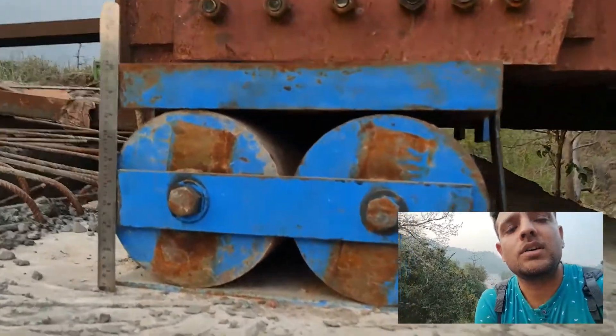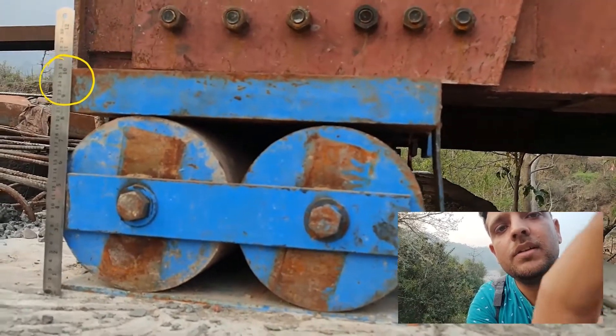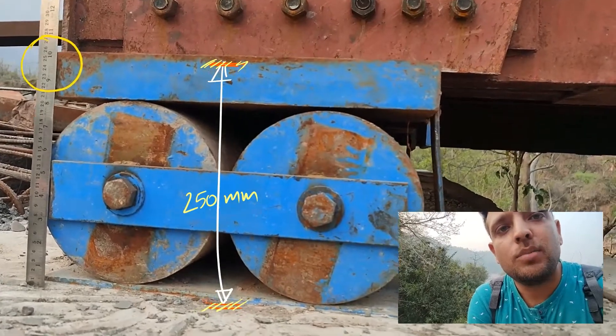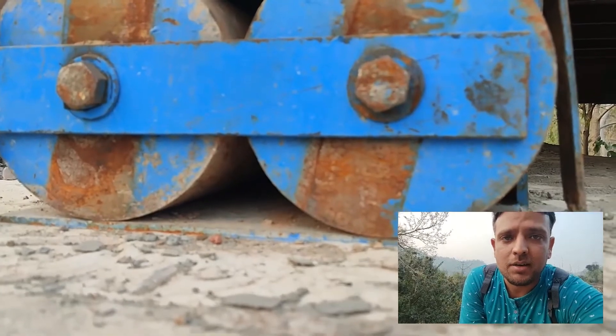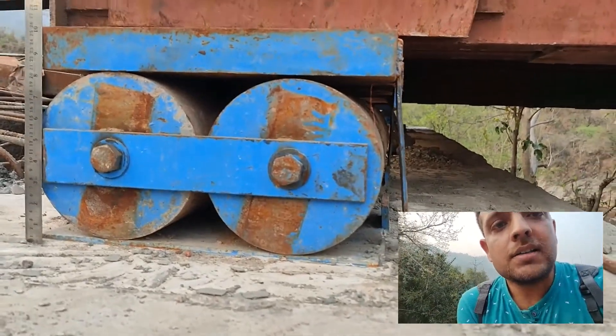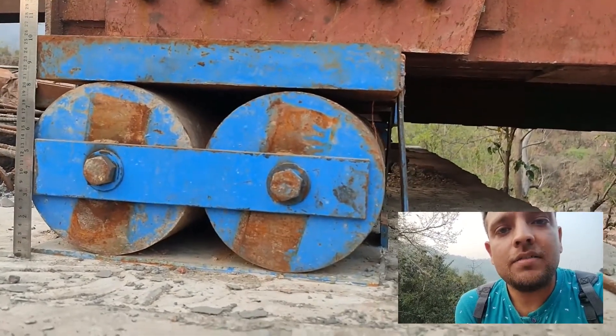I have placed a ruler on the bearing. The reading is roughly 10 inches, which means from the top of the base plate to the top of the top plate, the height of the bearing is around 25 centimeters or roughly 250 mm. Now let's discuss the main role of the bearing.